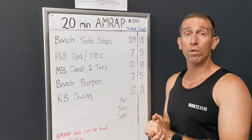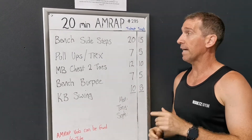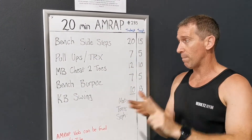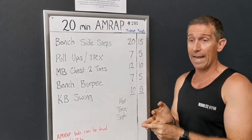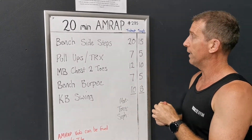G'day guys, Matt from Results Gym. Welcome to our 285th workout of the week. So this week's ingredients guys: we've got bench side steps, pull-ups TRX, med ball chest to toe, bench burpee, kettlebell swing. No sled because I've got Tony and Soph joining me today, so the sled would just be too busy and we might have to wait for each other.